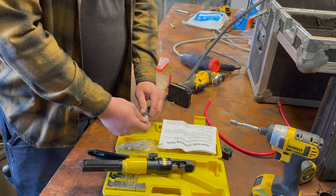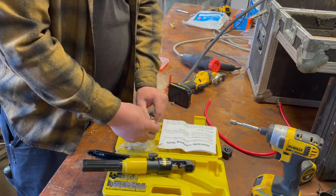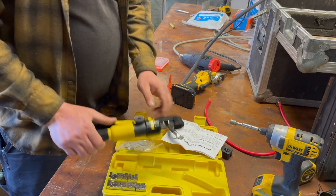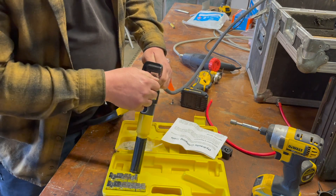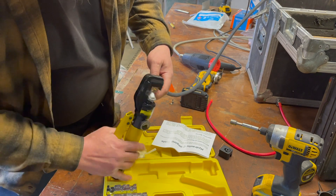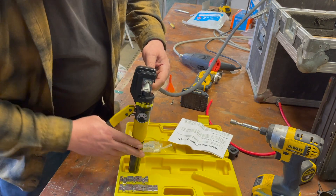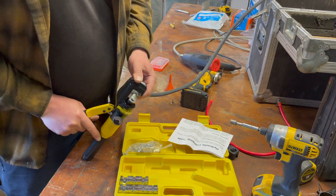Now we're going to crimp this on using our hydraulic crimper. These are pretty cheap — only about 35 bucks on Amazon. I wouldn't attempt this job without that hydraulic crimper. They have some really big giant manual ones about the size of bolt cutters to manually crush these, but those are also expensive. So basically we get that firmly on there, make sure we are all square — it comes with different dies for different sizes — and this puts eight tons of pressure on there.